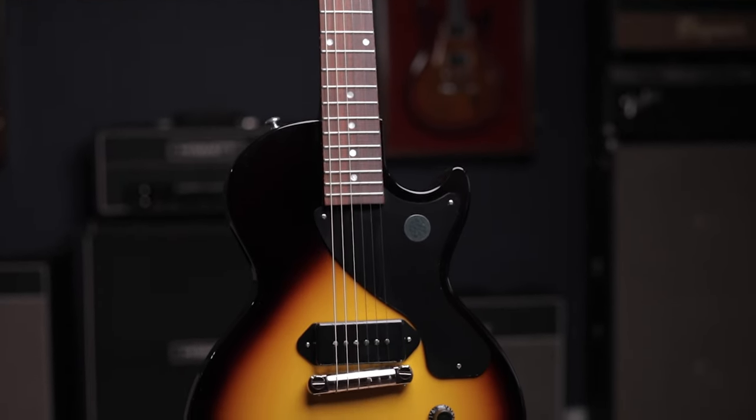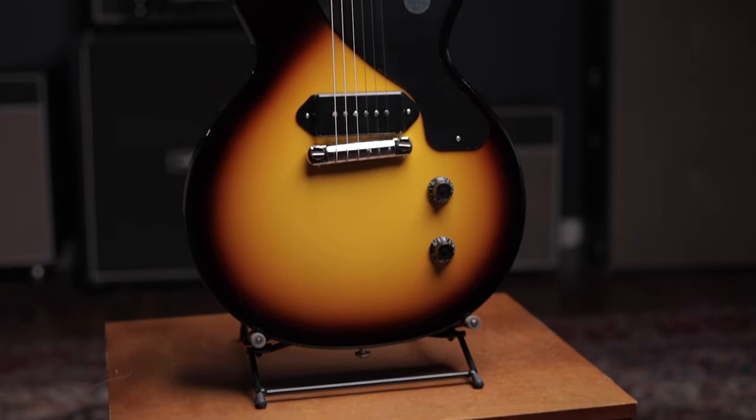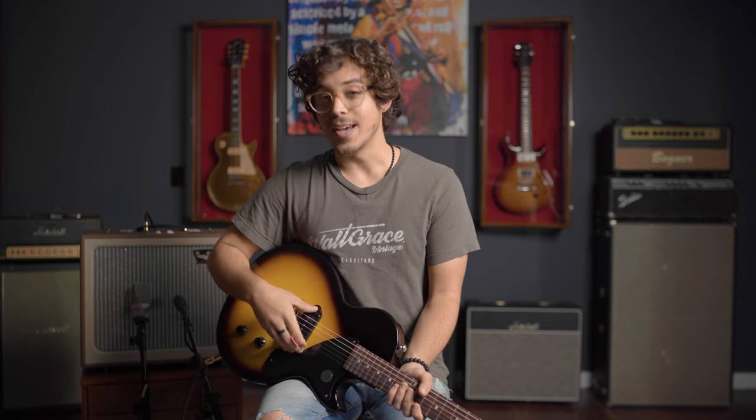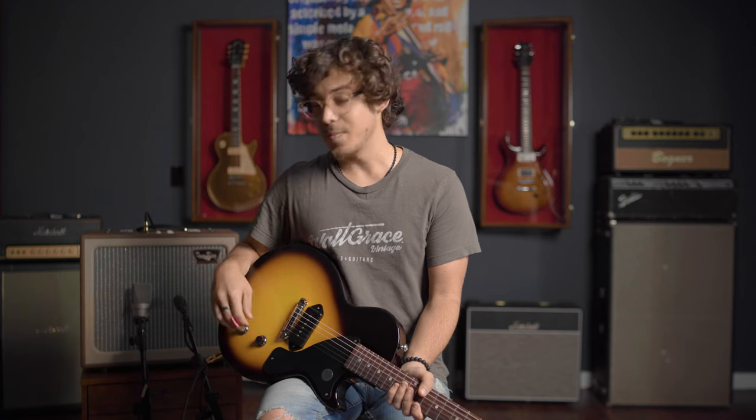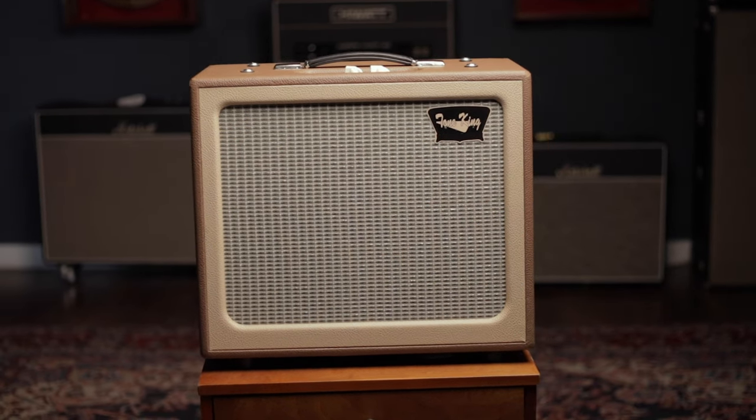I'm holding a super simple guitar. This is a Les Paul Jr. It really can't get any simpler than this. It's a slab of wood with a P90 bridge pickup, a volume and a tone. I'm running it through a Tonkin Grambling 5 watts, which again is very simple.